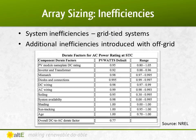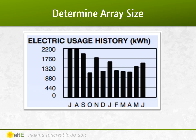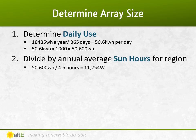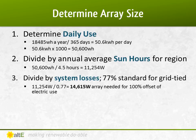Because we don't live in an ideal world, I also need to take into consideration less than ideal conditions. Generally, for a grid-tied system, we calculate that we will lose about 23% due to losses in the system — from voltage drop in the wires to bird poop on the panels. Now let's do some math. We take that average daily kilowatt hours from earlier, multiply it by 1,000 to get watt-hours, divide it by your annual average sun-hours to get 11,254 watts. We divide that by 77% to take into account the system losses we just discussed, which gives us 14,615 watts of solar to provide 100% of our electricity needs.